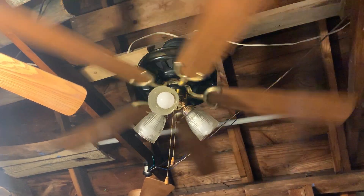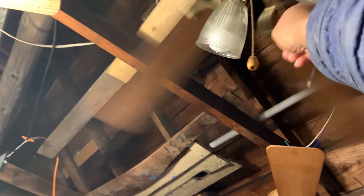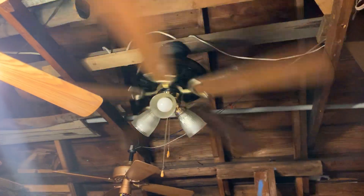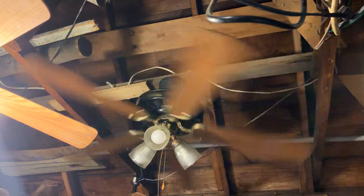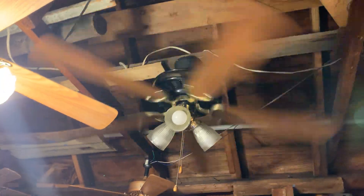This fan is putting out a breeze on low speed, but I'm about to put it on medium. I got the ceiling fan from a neighbor's house back in May of 2020. What I really don't like about this fan is that medium speed is really too fast. But at the same time, the purpose of using the ceiling fan is to enjoy the cool breeze it puts out in the summertime, not to worry about how fast the speeds are.